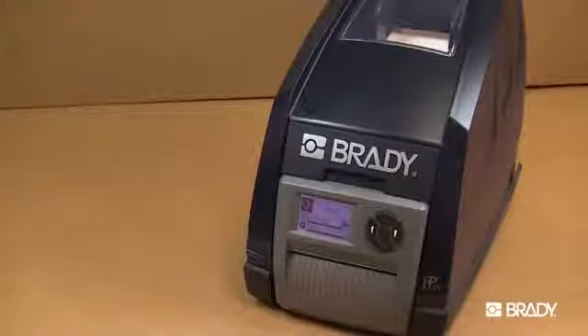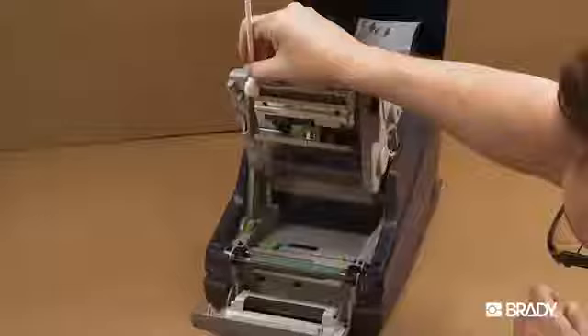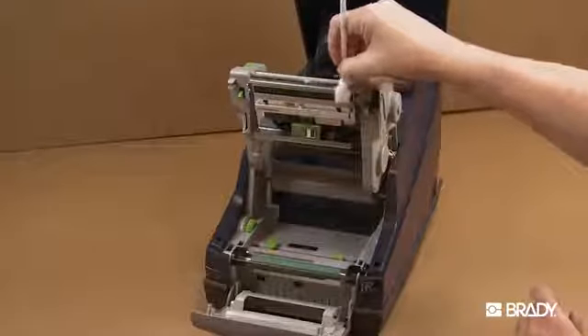To keep your Brady IP Series printer operating optimally, it is important to regularly clean your printer. This will guarantee a consistently good printed image and will prevent premature wear of the print head.